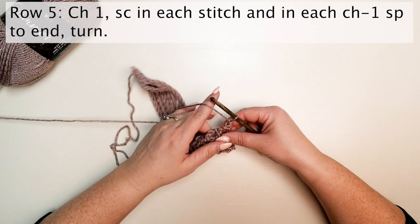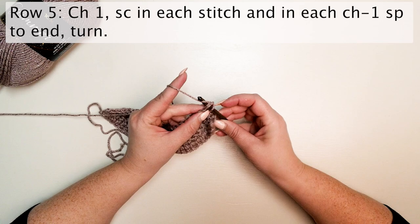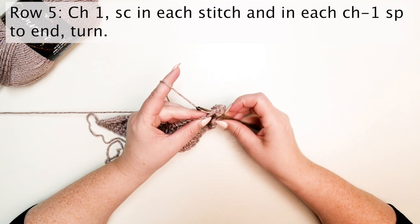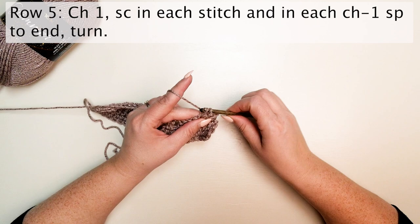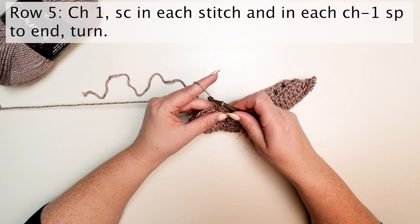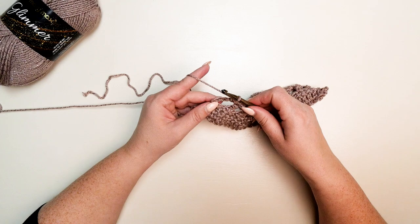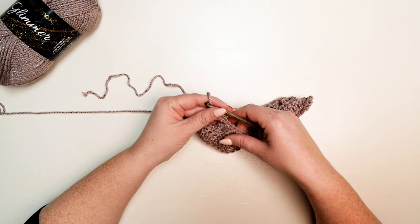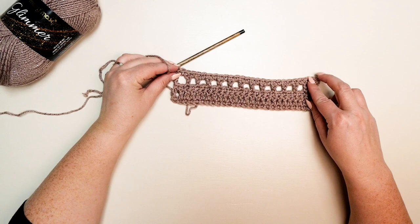Row five: chain one, single crochet in each stitch and in each chain-one space to the end, then turn. When finished with row five, it should look like this.